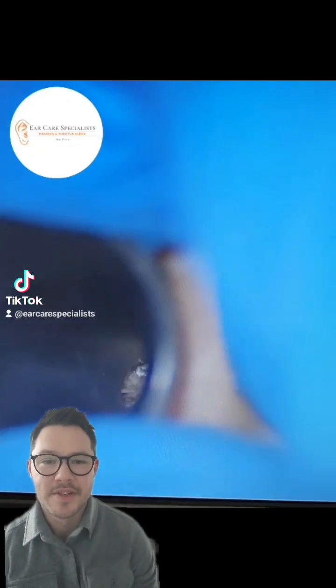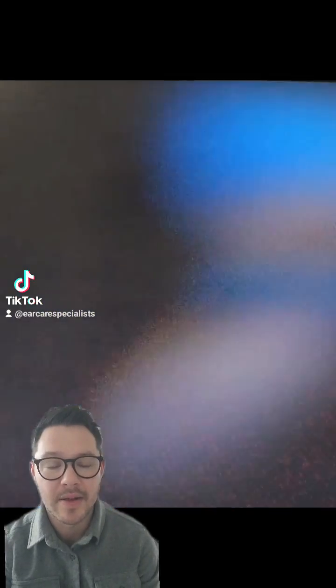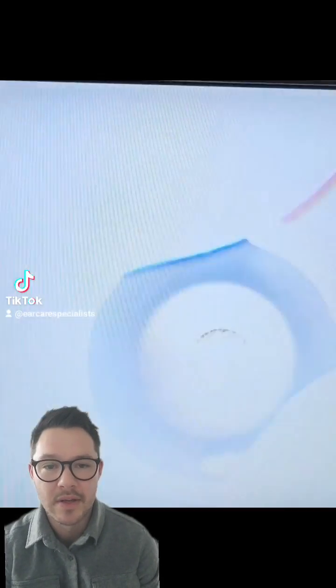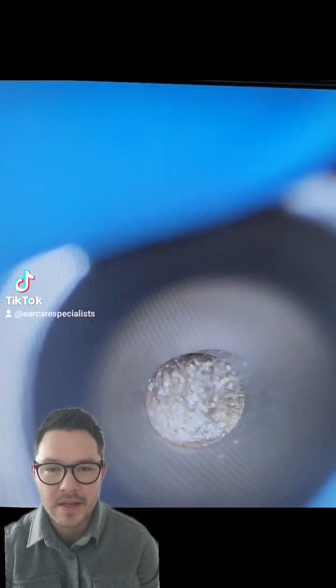Welcome back folks, this is Dr. Jeff here from Ear Care Specialists. This particular patient had quite dry, hard, occluding wax. Just flicking through the magnification levels there on the microscope — I think this is at times 7.5.